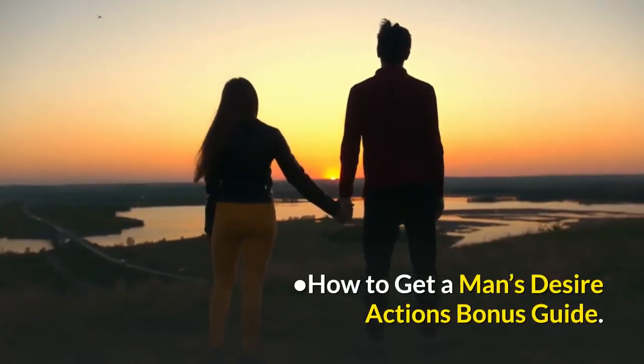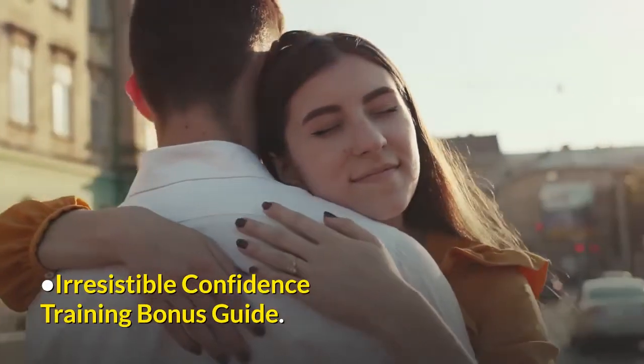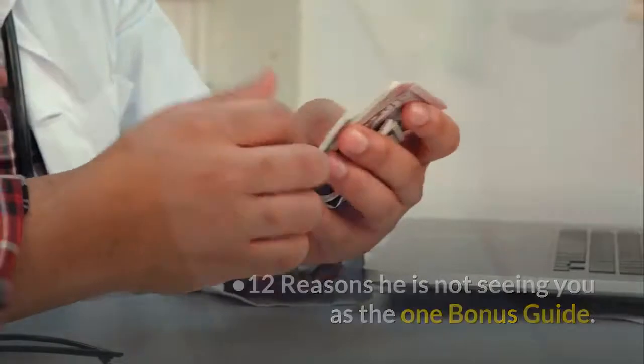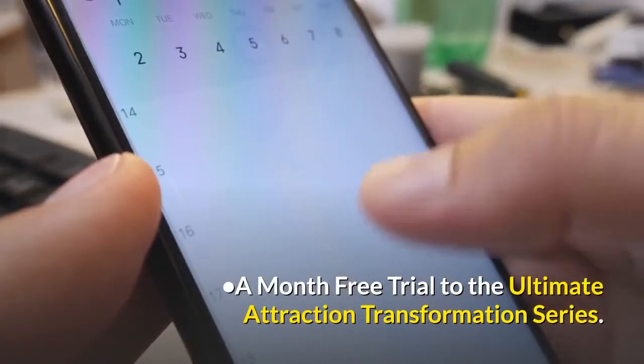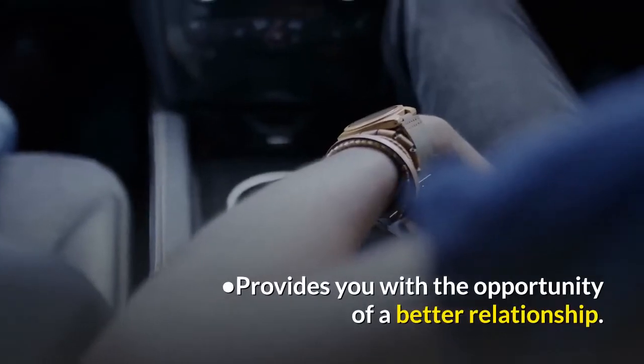The guide also comes with several bonuses: a How to Get a Man's Desire Actions bonus guide, an Irresistible Confidence Training bonus guide, a 12 Reasons He Is Not Seeing You as the One bonus guide, and a one-month free trial to the Ultimate Attraction Transformation Series.